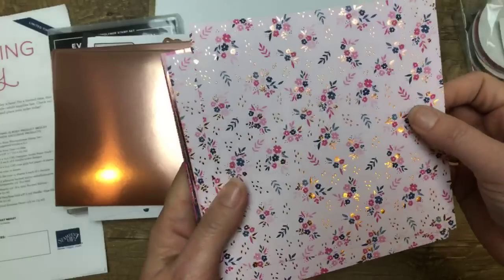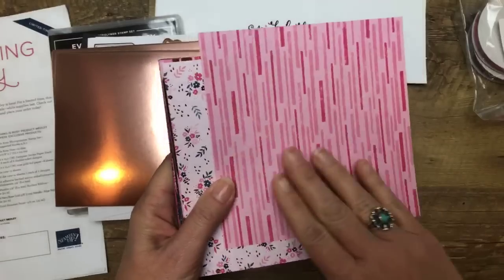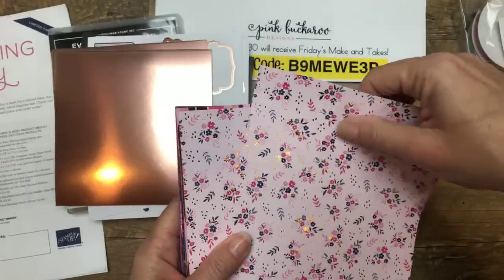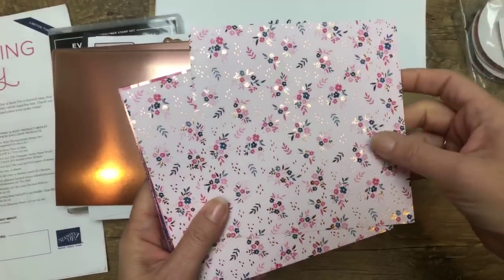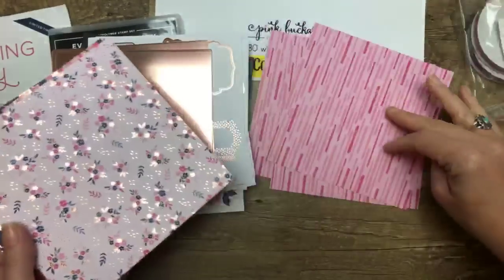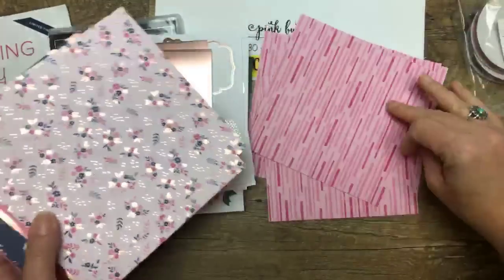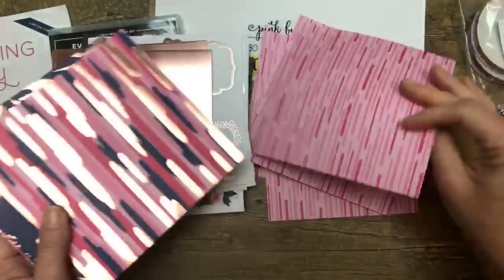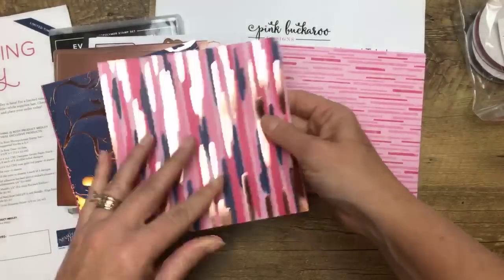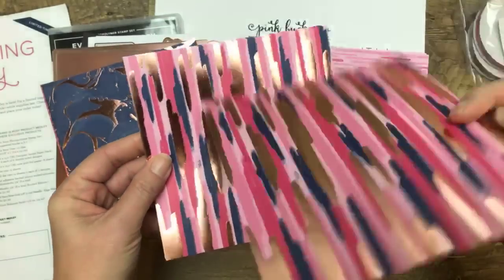Oh, look — it's so pretty. It's got that foil in it. Oh my gosh — wow, that is so cute. So this is debossed with these little foil images and I love that. So you have eight sheets of that pattern. And I'm assuming they're going to be eight of each of these. Oh, that's a really pretty delicate pink polka dot Melon Mambo, and all of these have that foil.